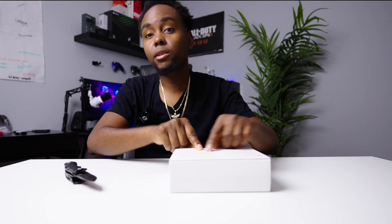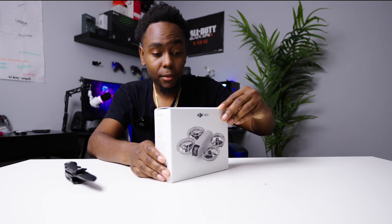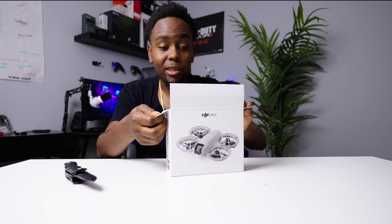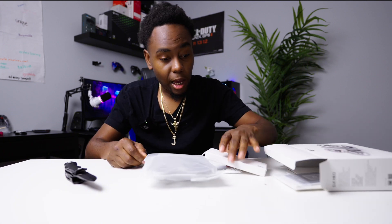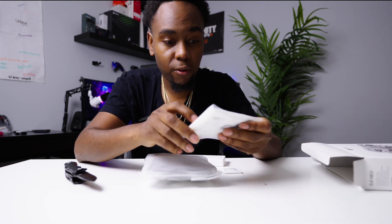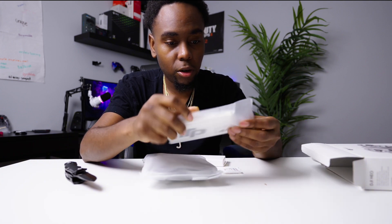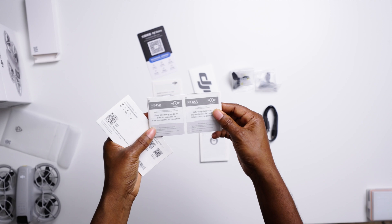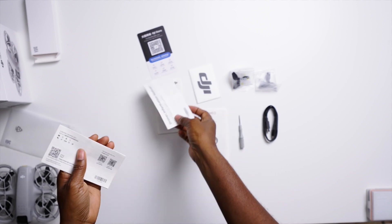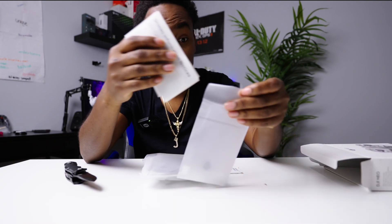There's a little tab right here — just pull that. It says 16 plus; I thought this would be great for kids too because it's so easy to use, but it says 16 plus. Inside we've got the user manual and DJI stuff — the manual, paperwork, all kinds of things.